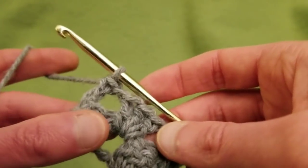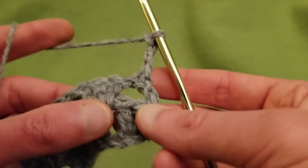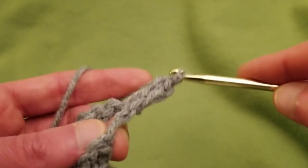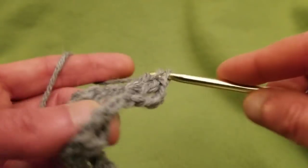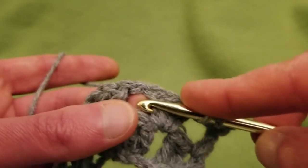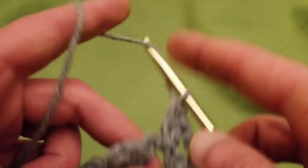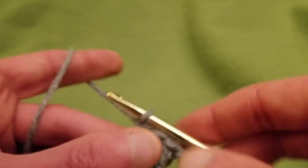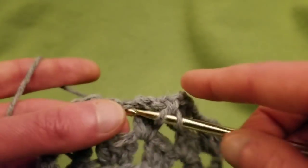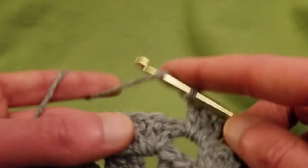Continuing on with the third row: chain up three, turn the work, and into this space do two more double crochets because the chain of three counts as a double. Chain one, go to the next chain-one space, and do three more doubles. Continue doing the exact same thing all the way across to the opposite side — three doubles, chain one, three doubles, chain one. In essence it is the straight granny stitch; instead of doing rounds, we are doing rows.